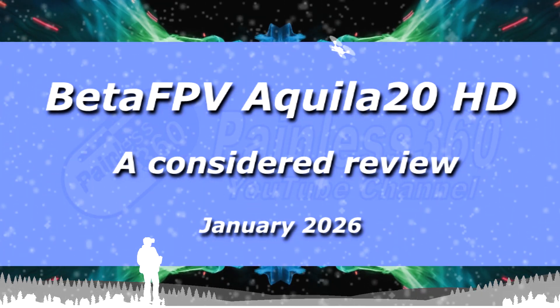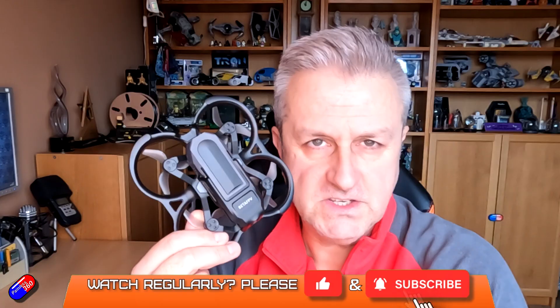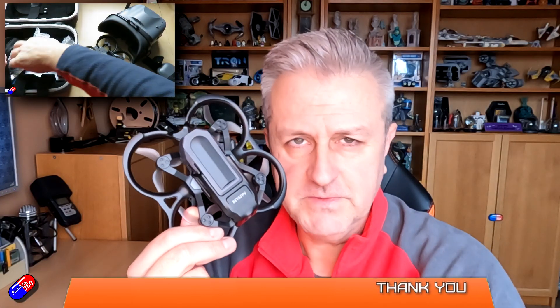Hello and welcome to the video. This is an overview and review of this thing here. Now for those of you that watch the channel regularly, this will feel like deja vu because we've seen something very similar to this before — in fact it was before Christmas back in December. This is the Aquila 20, still not completely sure that's the way you say it, from BetaFPV.